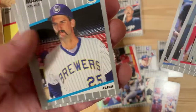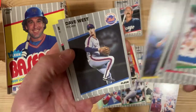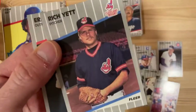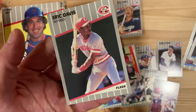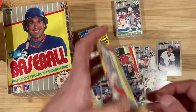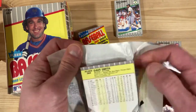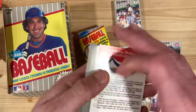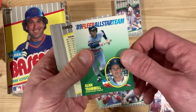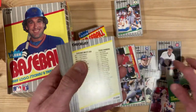Mark Clear with an amazing mustache there — I think that was on purpose. Richie Gedman with a little sneer, and Eric Davis again. My best friend growing up, Justin Brown, that was his favorite player — Eric Davis — so I would always pull those out and trade with him. Oh look at that, there's a 1989 Fleer All-Star Team insert — Alan Trammell. Nice little subset there.